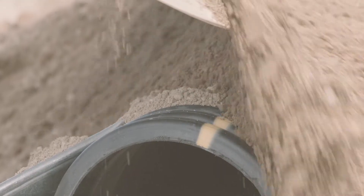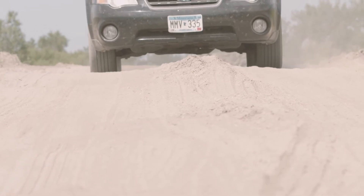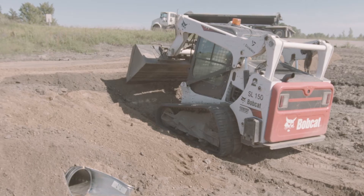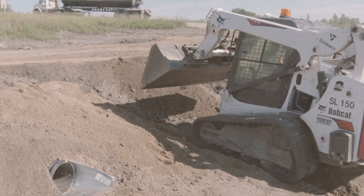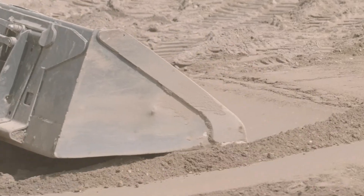Now it's time for the final backfill. Using native material, fill a minimum of 12 inches above the pipe. If rutting is a concern, add an additional 6 inches of final backfill, always maintaining a minimum of 12 inches of backfill above the pipe. Once the final backfill is complete, you can add a gravel or pavement surface to your driveway.